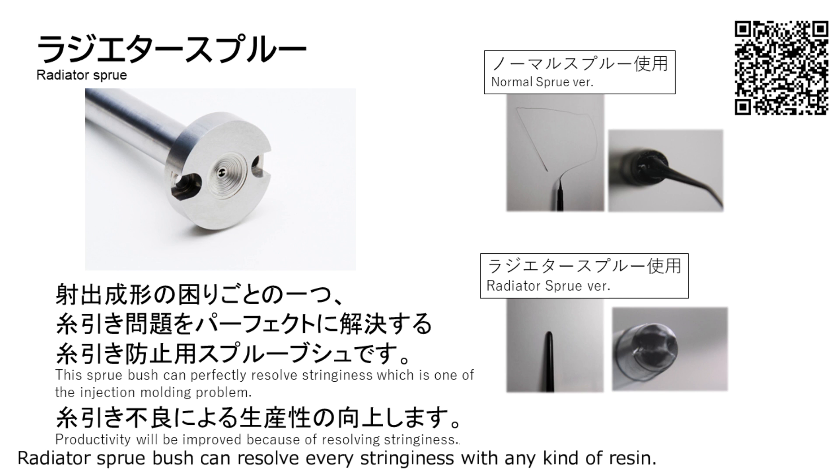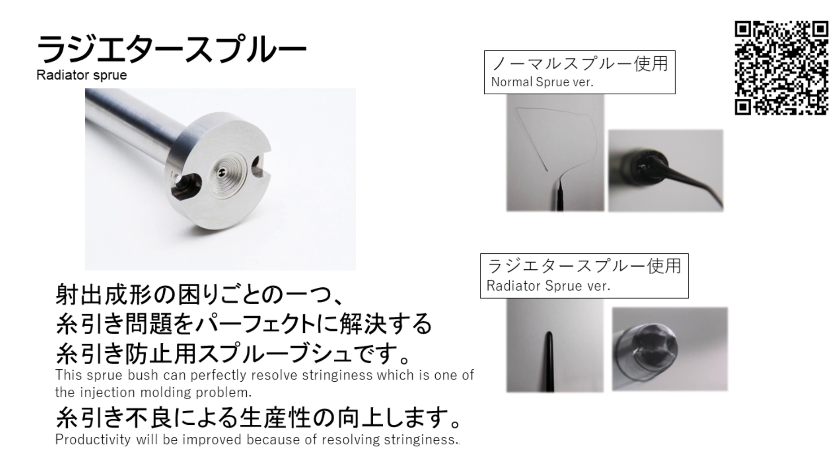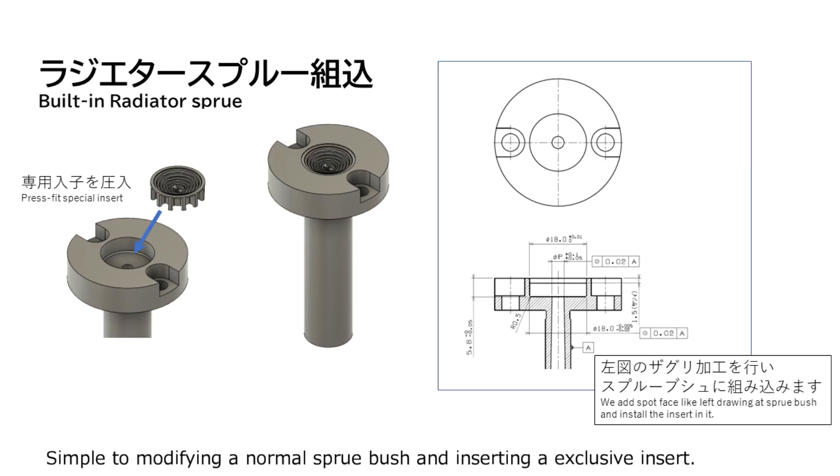The radiator sprue bush can prevent stringing with any kind of resin. It is necessary to select the center groove width according to the resin type and resin temperature. This is achieved by modifying the sprue bush and inserting an exclusive insert.